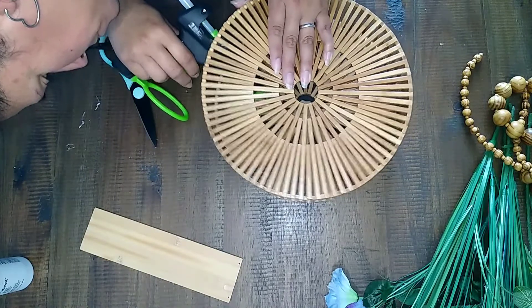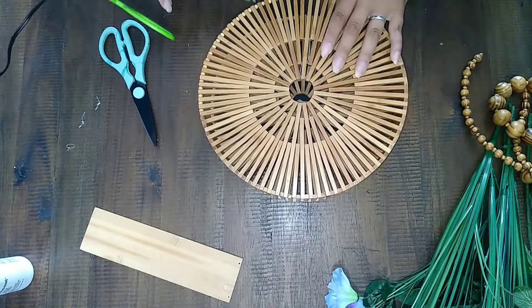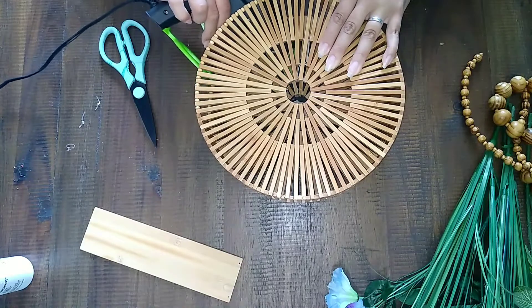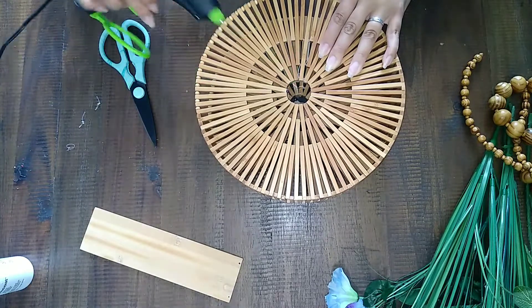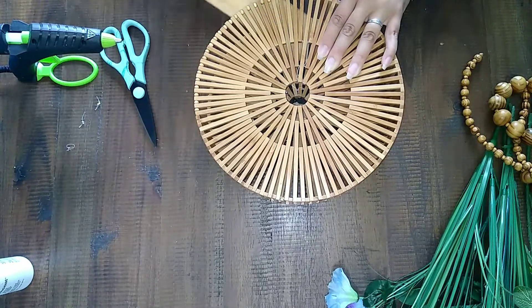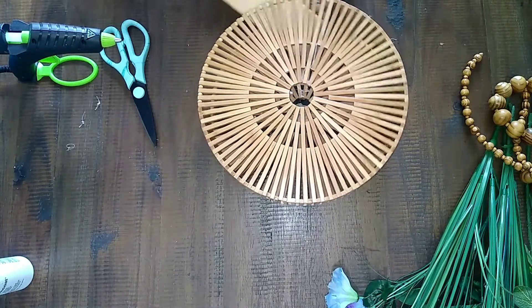I didn't do anything else to it, though you could — if you wanted to, you could twist-tie it on there, put some E6000 or crazy glue or something. But I use Gorilla Glue Sticks and I love them. They adhere perfectly, they stick well, and I've never had a problem with them. So I just used hot glue and that was that.